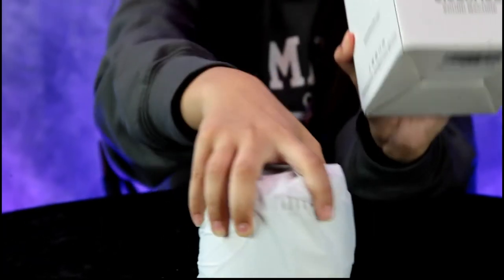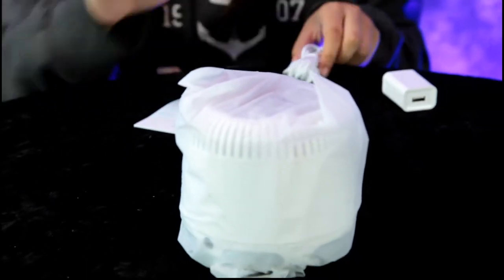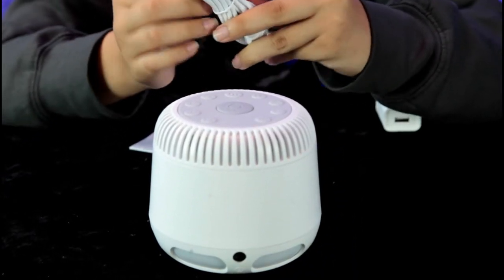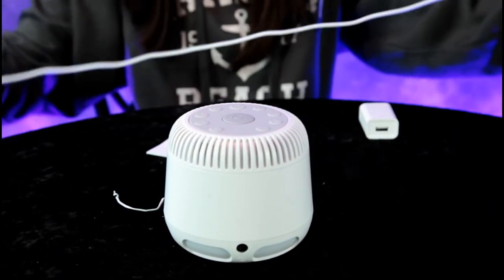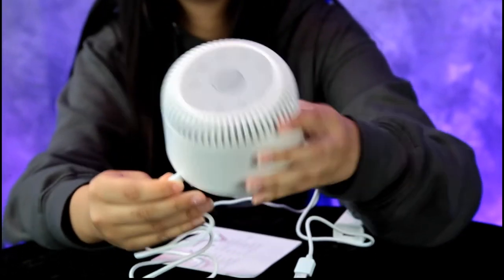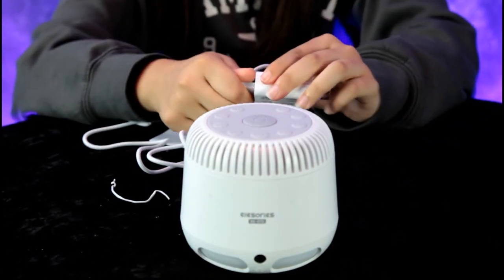So I see you have a power cable there with an adapter. It's a USB cable and there's an adapter plug. Right here — oh, it was this way. Let me hand you an extension cord.